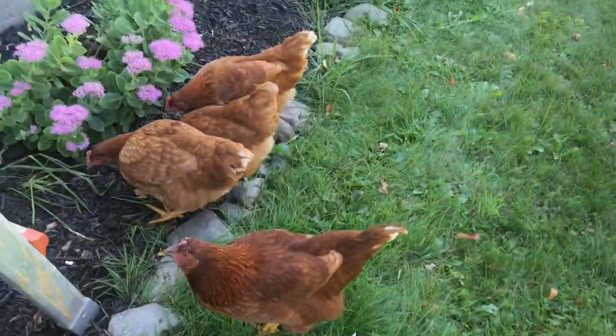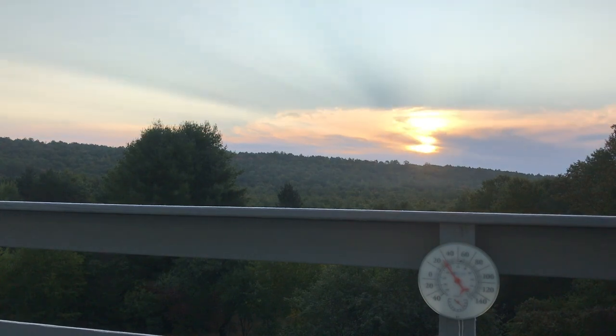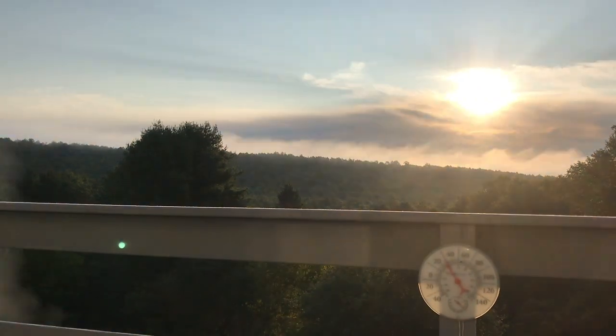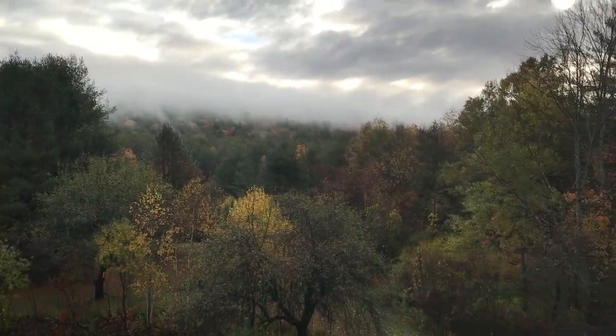We're at the bay window with the chickens. Good morning!